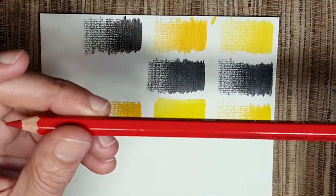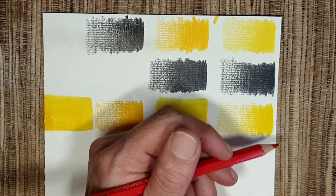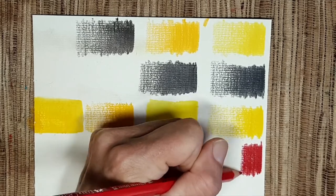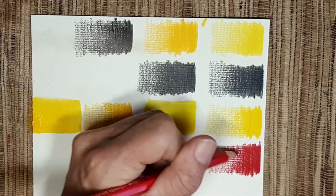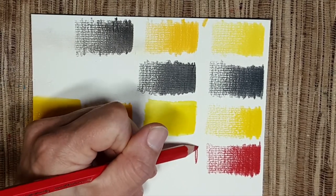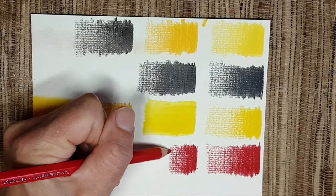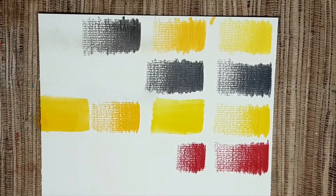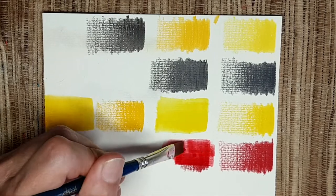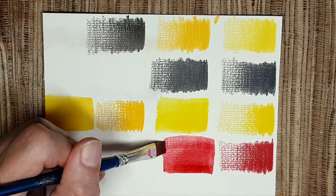Next we look at the permanent carmine. I was looking at the reds and wasn't sure which to buy; at the end I decided on this one. I also have the geranium lake, which is the mid-tone red, and the red-violet — I think the red-violet is more fuchsia than a cool red. So I dissolve it with water. How beautiful it is — so amazing!